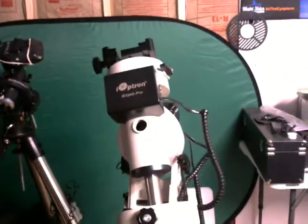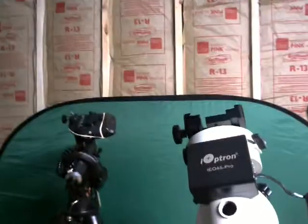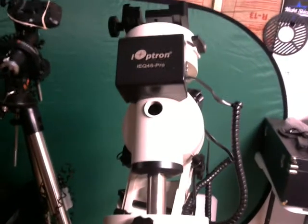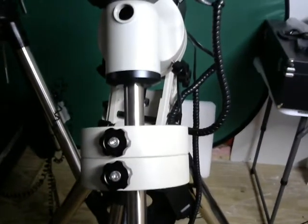Wow, my luck is so bad with mounts. It really is. Not sure what to do — whether or not to call High Point or give a call to Ioptron come Monday.